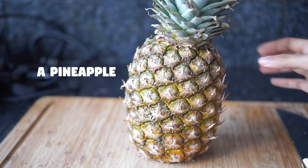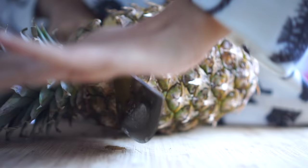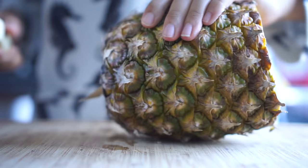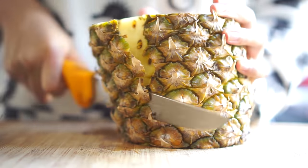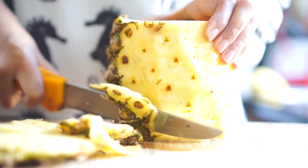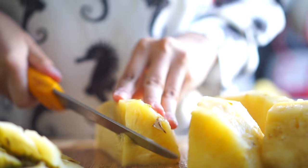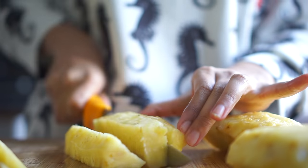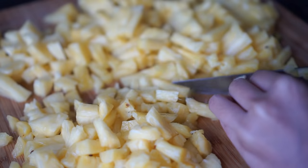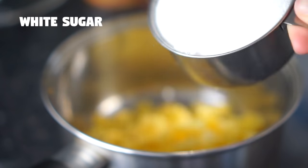Next for the pineapple chutney I'm taking a fresh pineapple and cutting the crown part off. I'm also going to cut the bottom part of the pineapple. Then with a sharp knife I'm peeling off the skin. Then I'm going to cut the pineapple in half and chop it finely. Once all the pineapple is chopped I'm going to place about 2 cups of chopped pineapple in a large heavy bottom pan and I'm also going to add sugar.